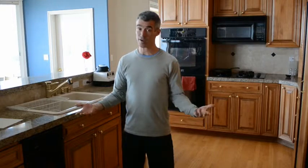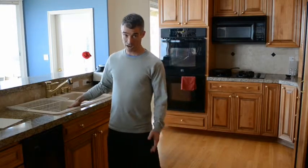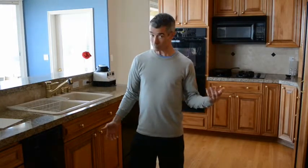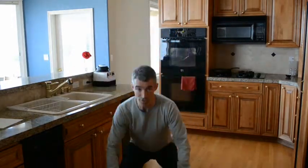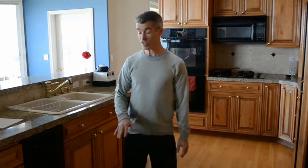Here we are, day one of your 30-day squat challenge. The great thing about this challenge — this very small but effective introduction to strength training — is that we don't have to go to the gym. You can do these exercises in your home with zero equipment. I'm going to recommend that you do them in your kitchen.